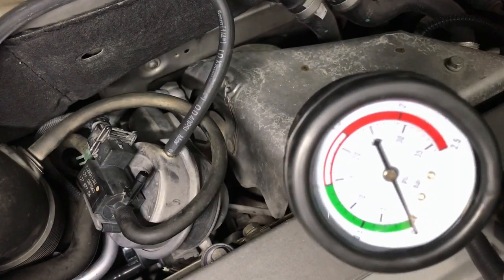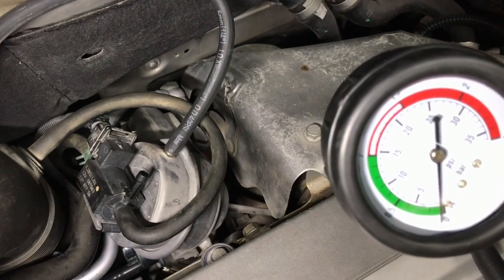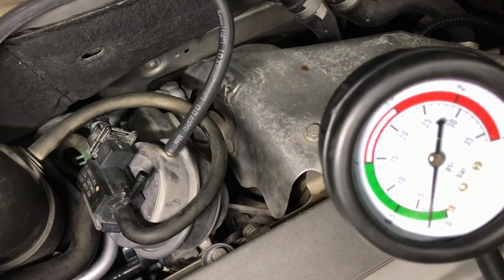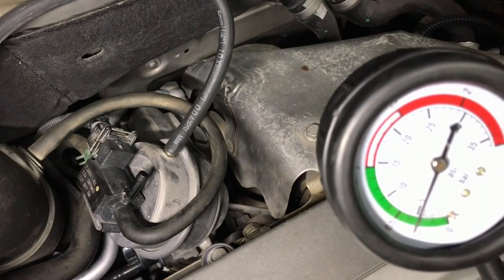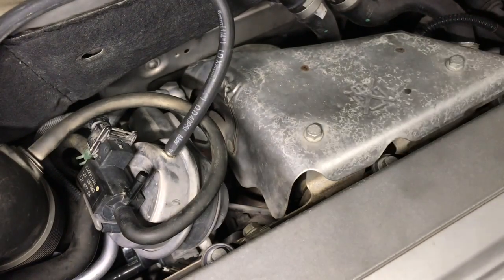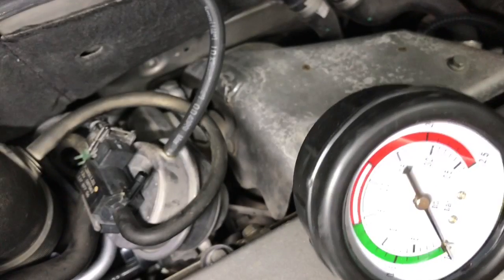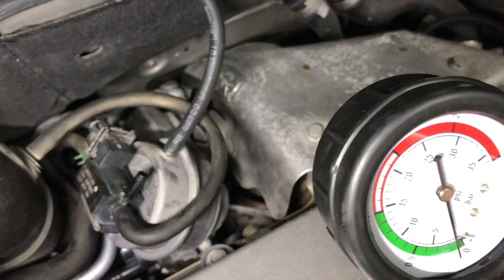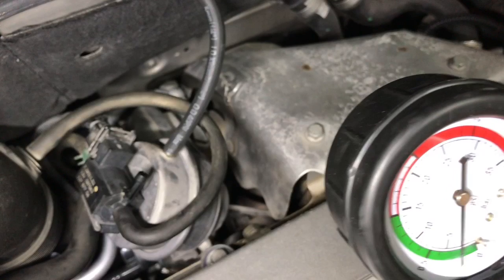Next, let's take note of which pressure this valve is opening at. This valve is opening around 2 psi, which is still a good number. However, let's try to adjust it to 4 psi, which is the standard in most cars. I will replay it in slow motion and freeze the frame where the valve opens.